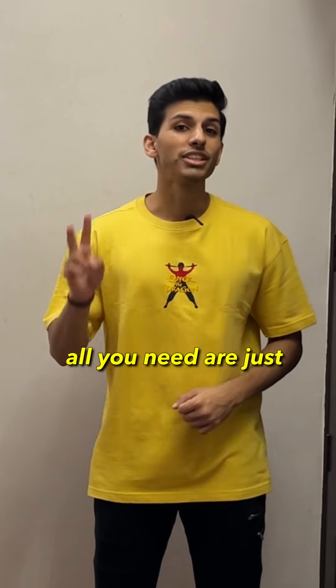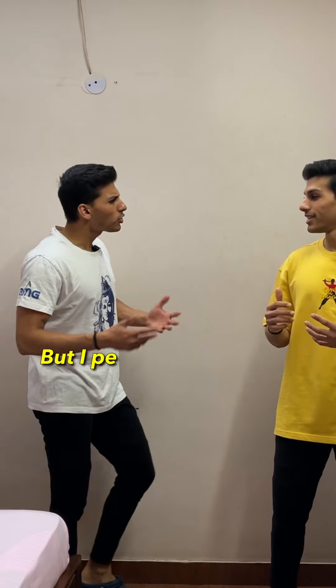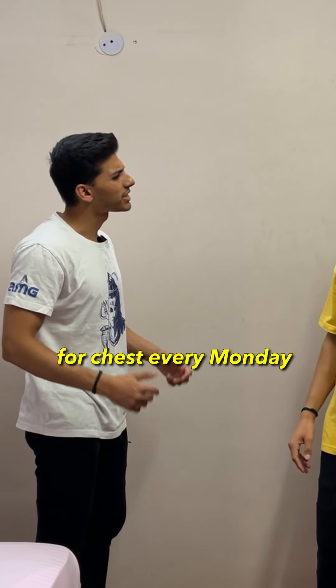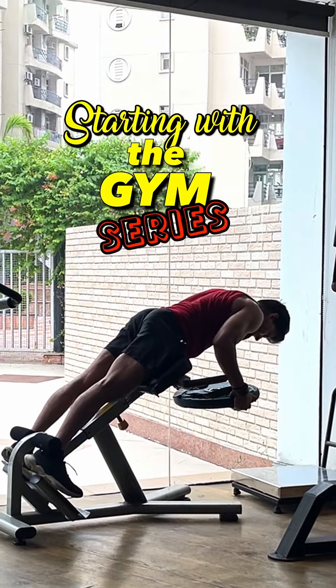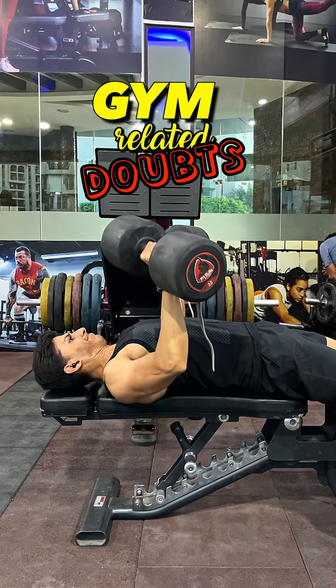What if I told you that chest ko train karne ke liye aapko siraf 2 exercises ki zarurat hai? Abhi par mein toh har mandi 5-6 exercises karta hun chest ki. Is video ko save kar lena because this is going to change your game. Welcome to part 12 of the Starting with the Gym series, jahaan mein aapki gym se related saare doubts clear kar duunga.